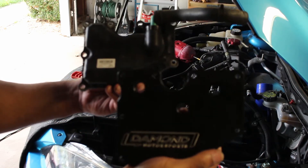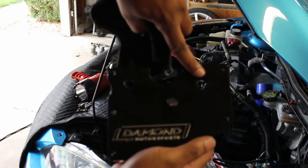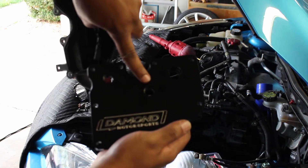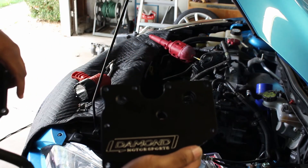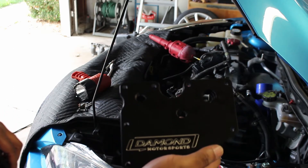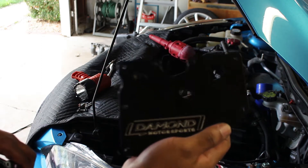Here is the stock PCV plate — it's got the one outlet for the factory PCV valve. Compared to the plate from Damond Motorsports, this is where the stock PCV valve goes, but you also have two ports that you can add in various configurations for oil catch cans, which is something I'll be adding at a later date.